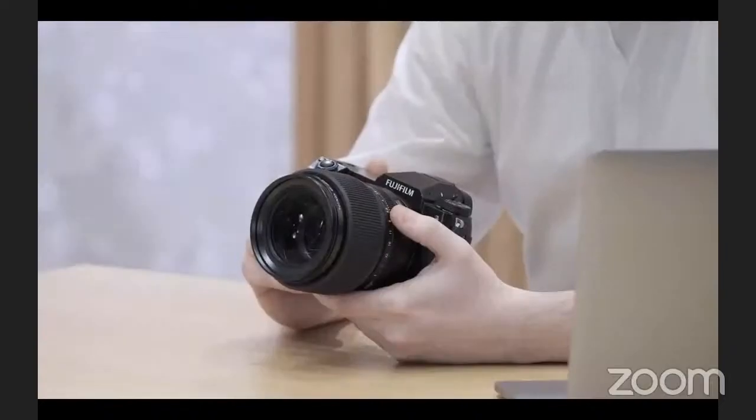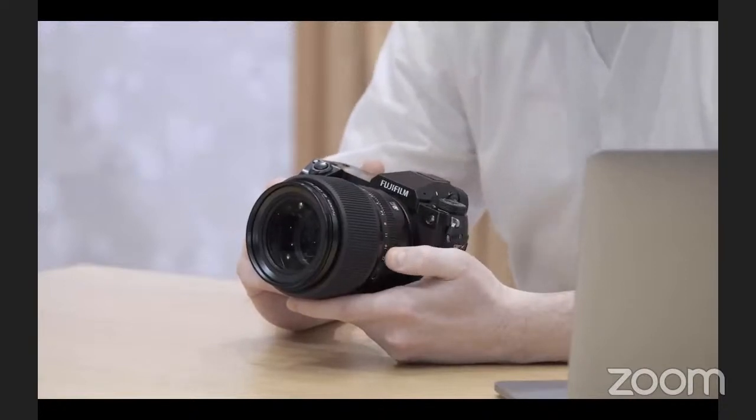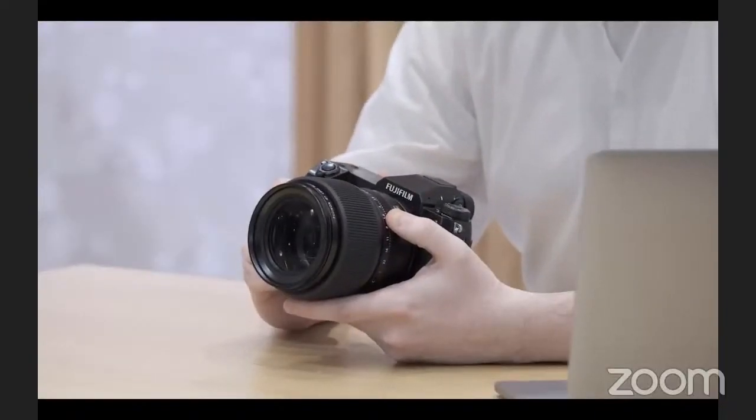As this is a GFX camera, you can use the entire range of all 12 GF lenses — from the 23mm f4, giving an 18mm full-frame equivalent, right up to 250mm giving about 200mm effective. There's also a 1.4x teleconverter for the 250mm f4. For macro there's the 120mm f4 half-macro with extension tubes, and for portraits I'd suggest either the 80mm f1.7, giving 65mm equivalent, or the 110mm f2, giving about 85mm equivalent.